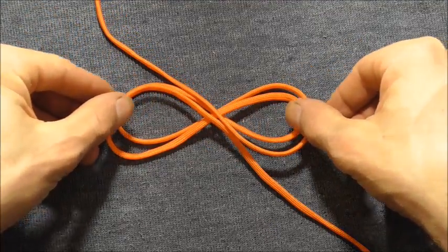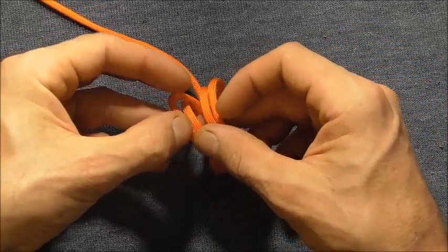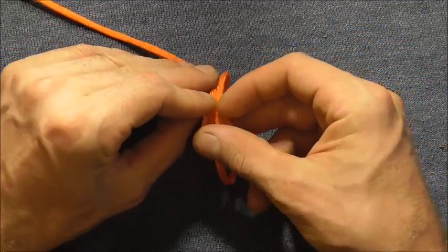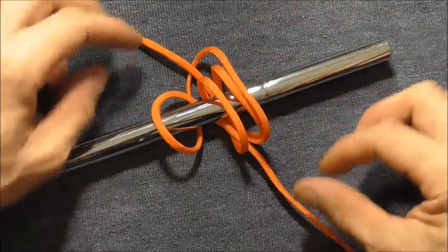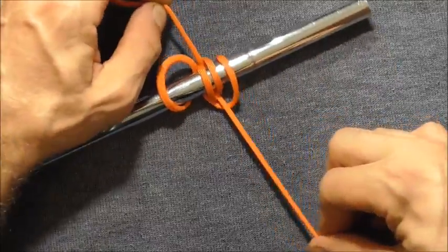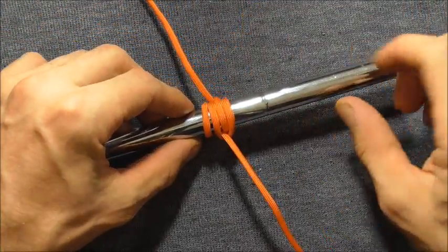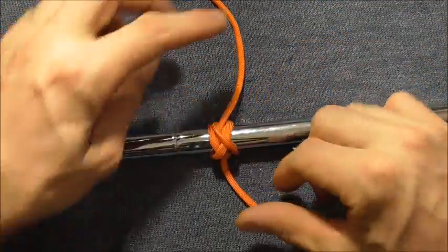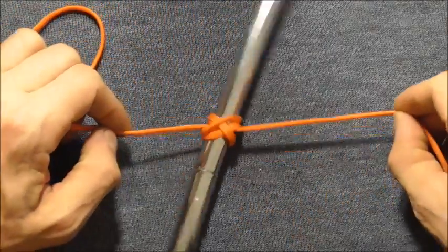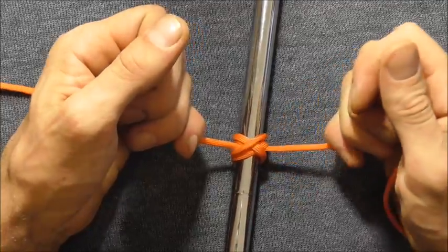Then I can pick up both loops on either side and fold them together, and then insert my object, and then tighten the whole thing down. You'll see you should get four parallel strands on one side, and if I flip this over, that's what the knot looks like on the opposite side. If I pull this hard, it will really cinch down on the object and lock itself into place.